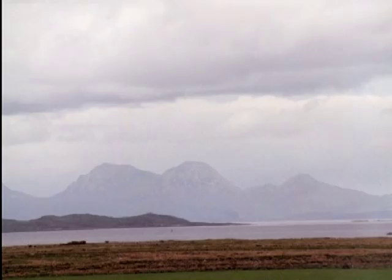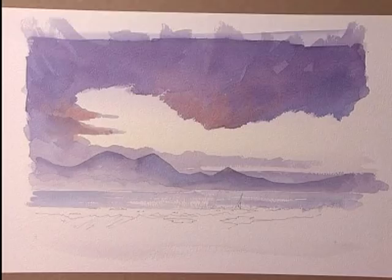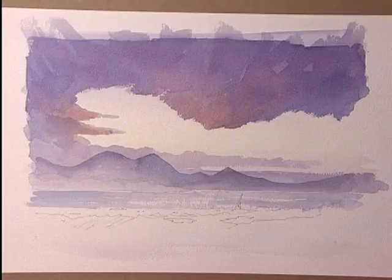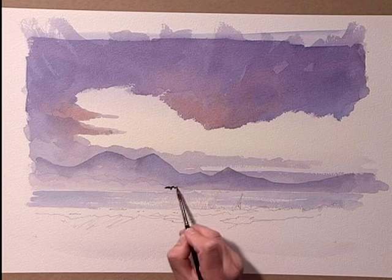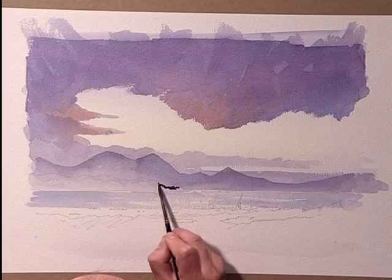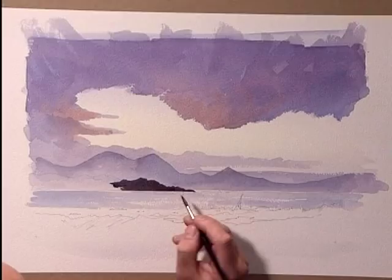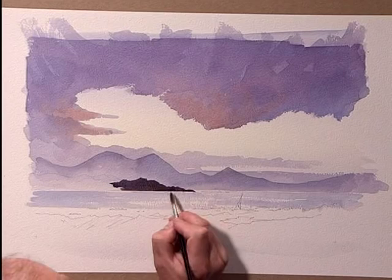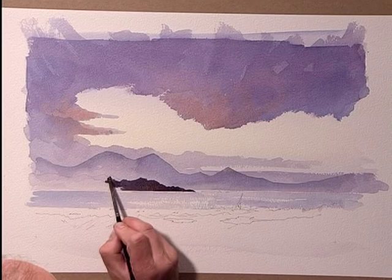Now that that's dry I'm going to put in some darker tone on this island, the mid part of the landmass here. I'm using ultramarine and light red mixed — you can get a nice dark tone with this mixture, much darker than with cobalt blue. Just here and there adding bits of raw sienna into the mixture so that we're just varying the colours in there. I need to be a bit careful here — I don't want to disturb this line where the land meets the water; it's going to be dead level.